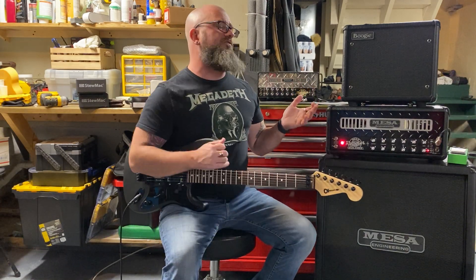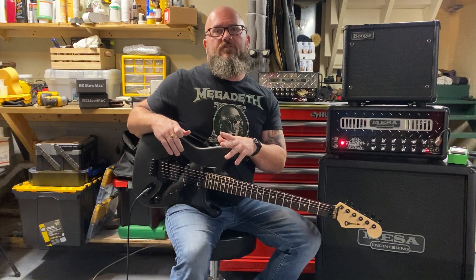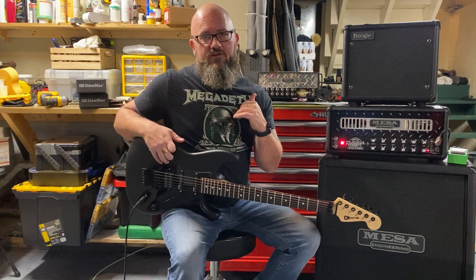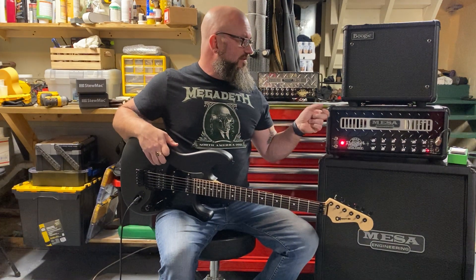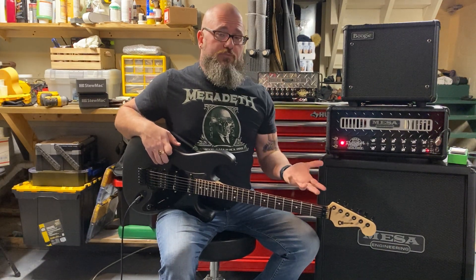Price-wise, this does deserve a bit of a conversation. Both amplifiers are very similar in price. I think a Mini Rectifier right now is $1,550, and this guy here is $1,599. So you're in the same price ballpark.